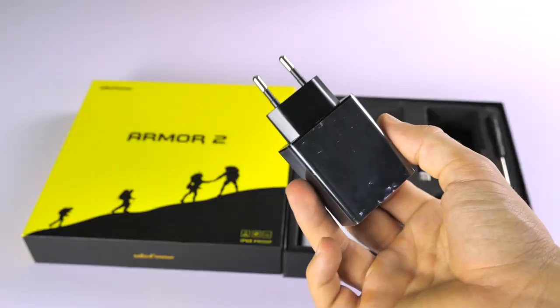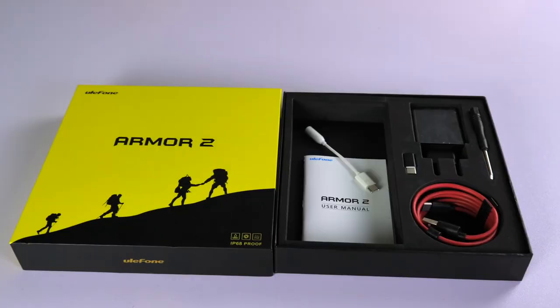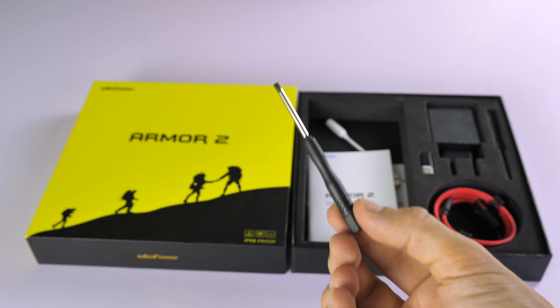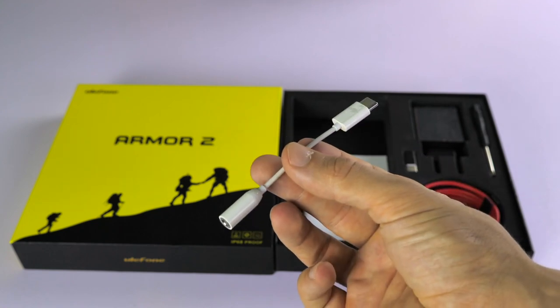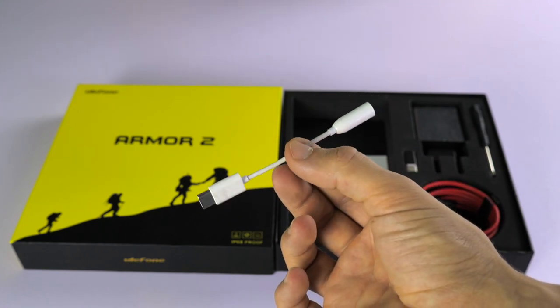In the Ulefone Arma 2 box you get a charger, a USB cable, a manual, and also a USB-C to micro USB adapter. You even get a flathead screwdriver in order to open up the Ulefone Arma 2 should that be necessary. Also in the box you get a USB-C to audio jack adapter to make up for the lack of an audio jack on the phone.